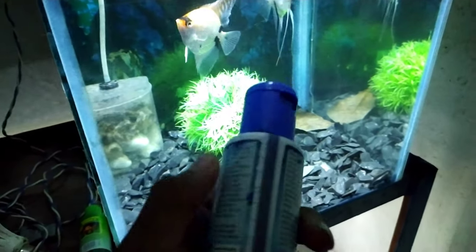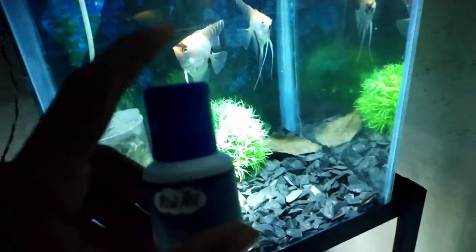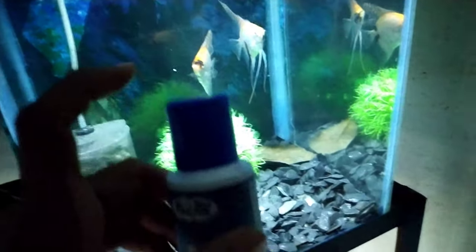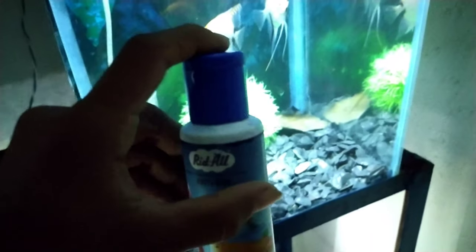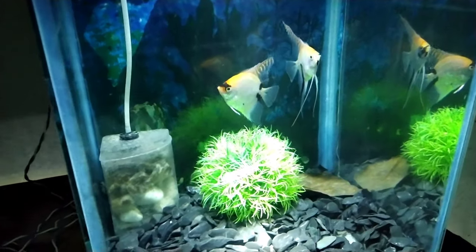The formula is methylene blue. Depending on how big your aquarium is, the water should not be very dark blue — it should be a mild, light blue in color. Add methylene blue and let it sit for at least 24 to 36 hours, then do a water change of at least 50%.